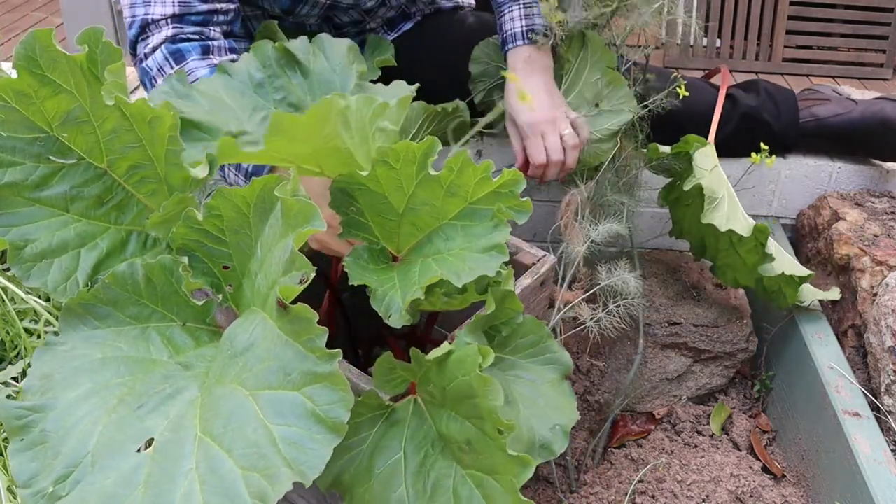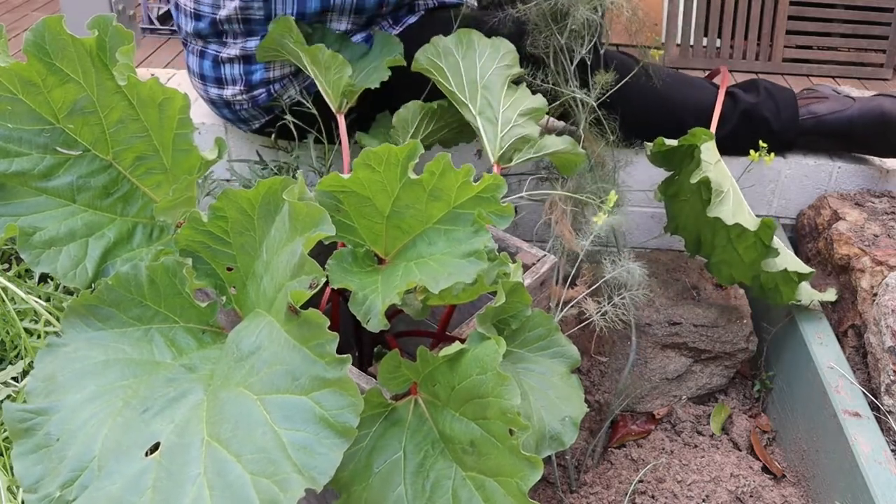This kind of box encourages the rhubarb to grow longer stems and also holds the stems up out of the dirt.